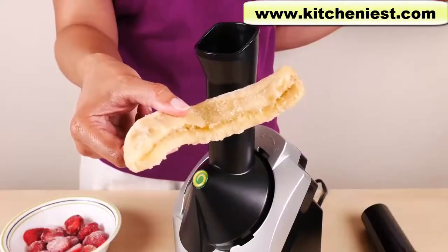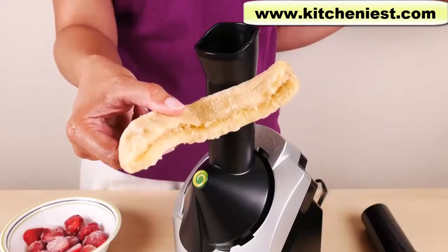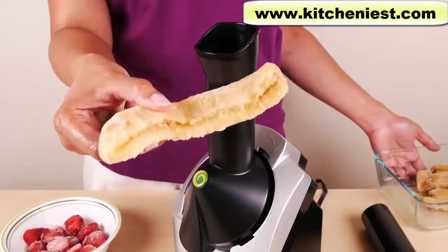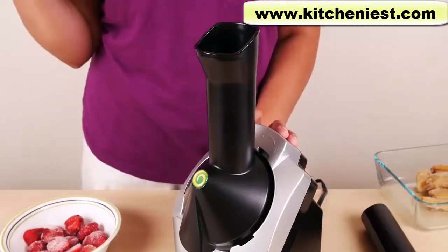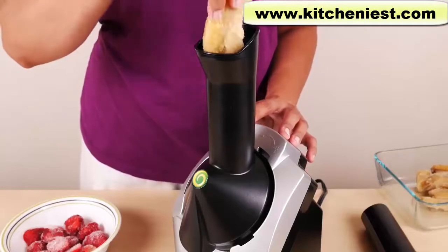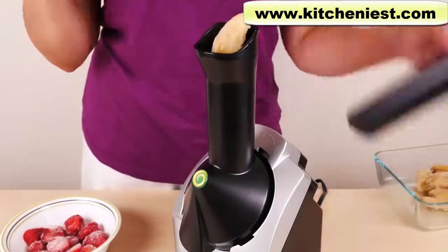My bananas and strawberries have thawed a little bit, and now we'll start processing. I'll start with a banana, then some strawberries, and finish with a banana. Turn the machine on.